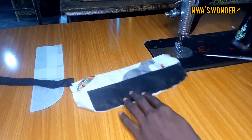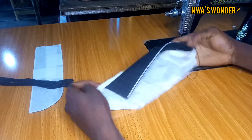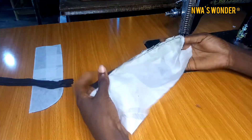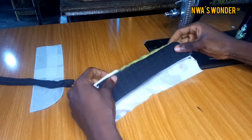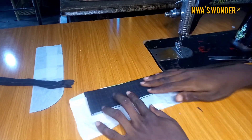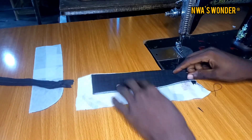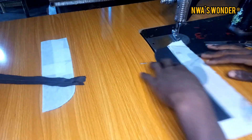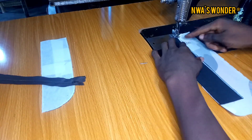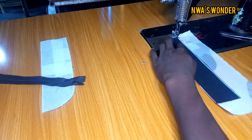When I am done notching it, the next thing I'm going to do would be to turn it in. It was like this, so I'm going to turn it in like this, then take it to my table and use my electric iron to iron it out. Now I am done ironing it out. The next thing I'm going to do would be to place it in my sewing machine and run a straight stitch.